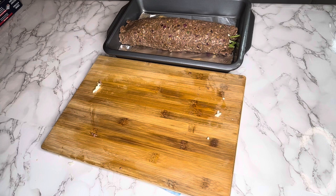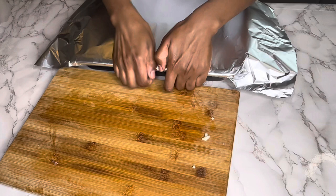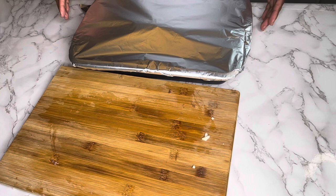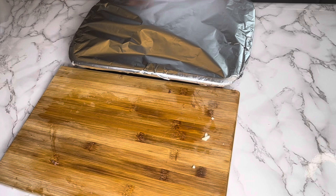I already have my oven at 350 degrees. I'm gonna cook this for about 20 to 25 minutes. Even though it's ground beef, we'll watch it carefully. This is my version of a Sicilian meatloaf — I saw it on YouTube and decided to recreate it with my own seasoning. So 20 to 25 minutes and I'll see you guys back here.